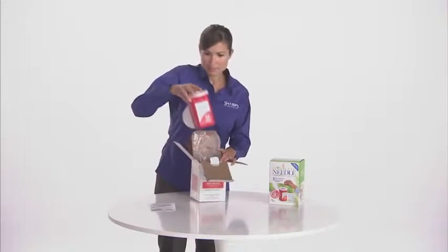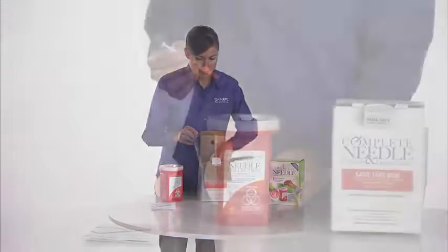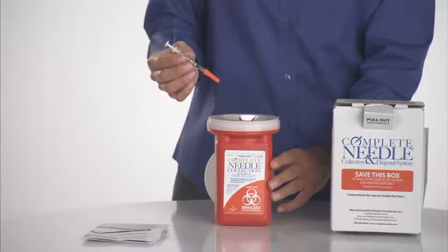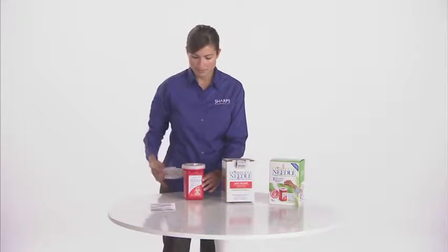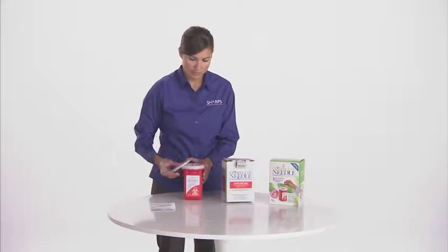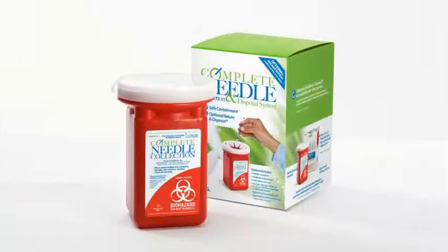Place the sharps container in a convenient location and keep it away from children and pets. Place your used lancets, needles, and syringes into the container. We recommend that you keep the lid closed when the container is not in use, and be sure not to ever overfill the container.